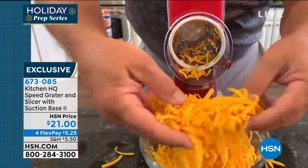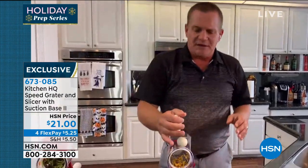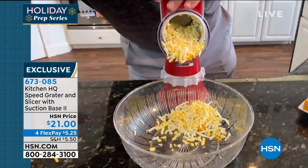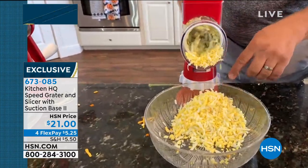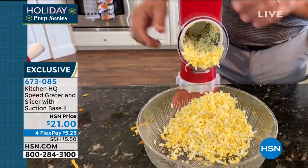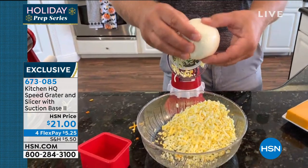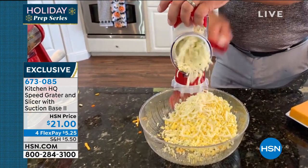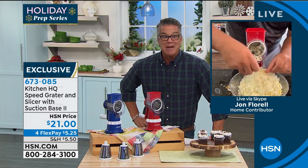Just for fresh grated cheese, you're going to absolutely love this. Instead of buying it in a plastic bag — where they coat it with cornstarch or a floury mixture so it doesn't stick — now you can grate it yourself. And not just cheese. Have you ever tried to grate wet mozzarella on a regular box grater? Impossible — it all sticks. For fresh pizza, homemade pizzas, lasagnas — fresh wet mozzarella goes right through this machine perfectly.